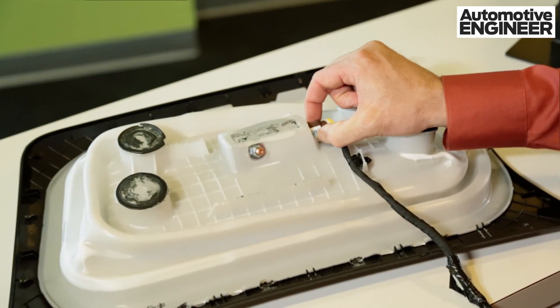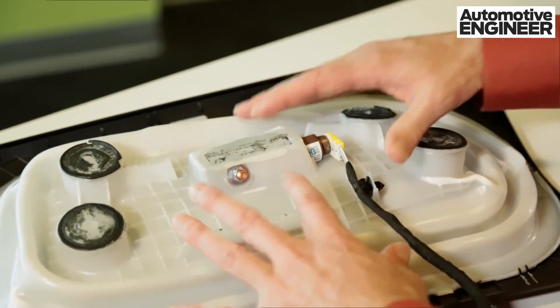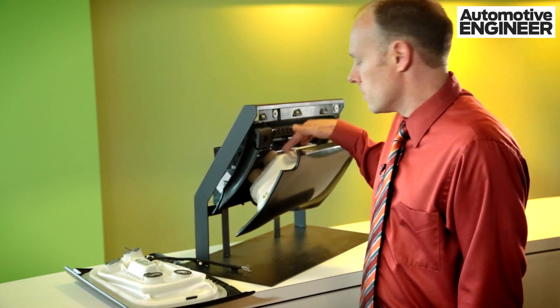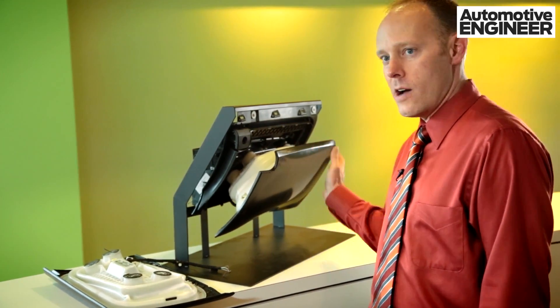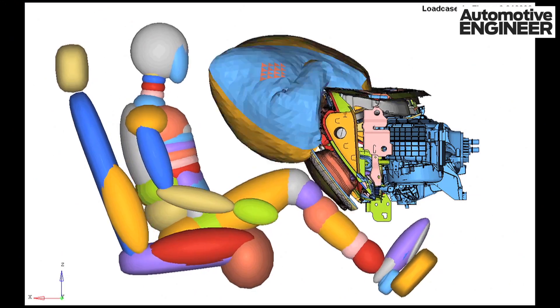There's a gas generator we call an inflator that's inside the bladder. It generates gas and inflates this bladder as shown here. This is in the deployed state, pushing the door out so it can serve the function of an airbag.